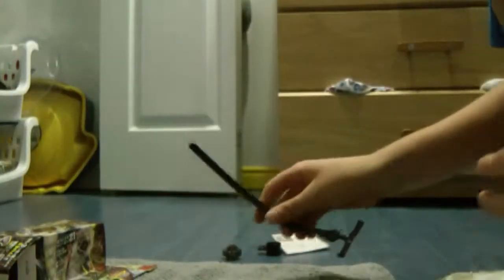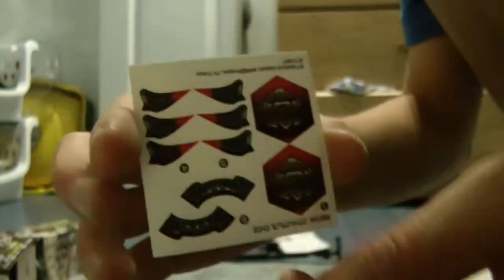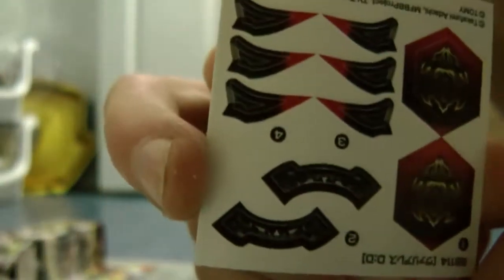Now the winder - same as usual, normal winder. Now stickers - nice stickers, gonna put them on after the video. Now the launcher - ooh, first time I saw this launcher, looks pretty cool.